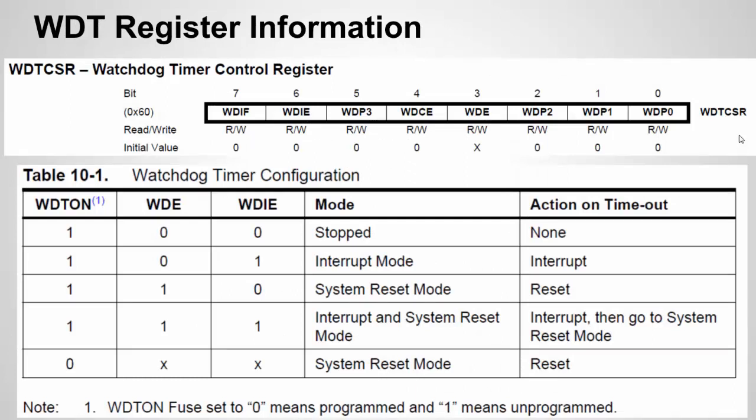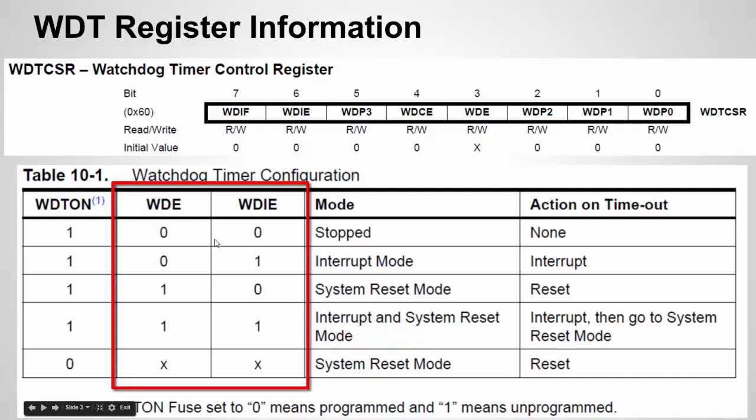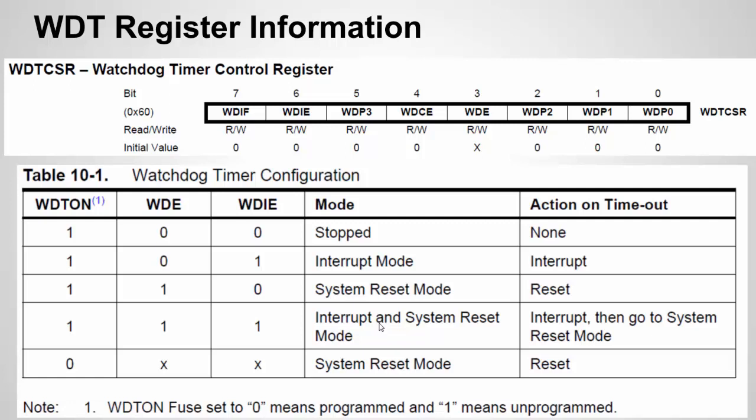Here is the Watchdog Timer register grabbed from the data sheet. This is the main register we're going to work with, and the idea is to configure the different bits. This fuse will always be set to one for us because that's how the Arduino comes configured. You can have no Watchdog Timer, set it to trigger an interrupt, set it for system reset, or set it for interrupt and then system reset. So if you want to reset your system but save some variables first, you can do an interrupt for cleanup and then trigger a reset. I'll show all three of these.